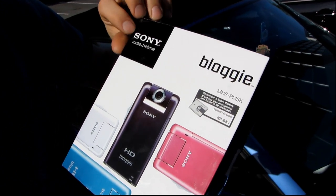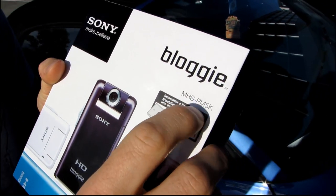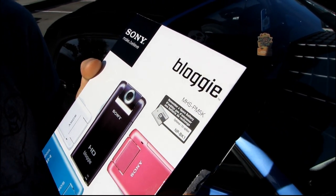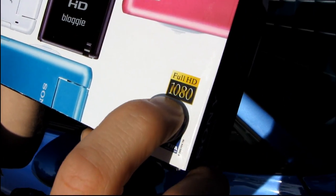Today we're going to be doing a quick unboxing of the Sony Bloggy. The model is the MHS-PM5K. I don't know what color it is yet, but the basic specs on the front show that it records in full HD 1080.